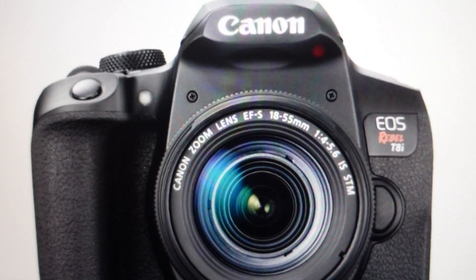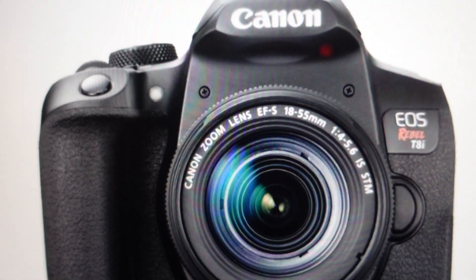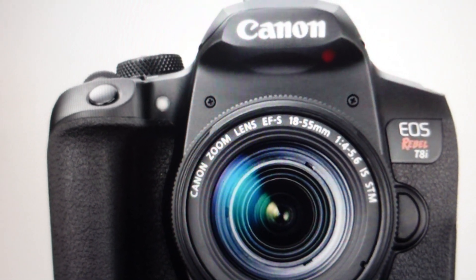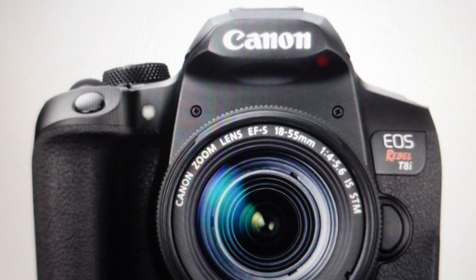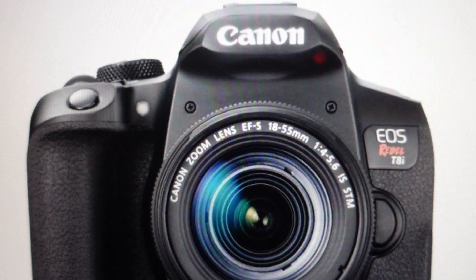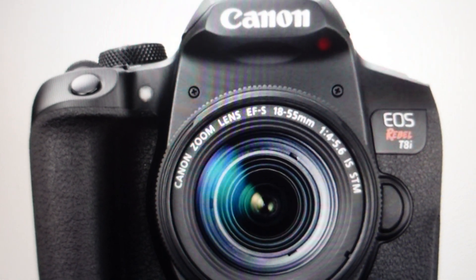So what you need to do — the first step in getting rid of this error — is to turn the camera off, remove the battery, and then leave the battery out of the camera for a full minute. And once that full minute has passed, put the battery back in, turn the camera back on, and that will clear the error out and hopefully your camera will be functioning properly again.